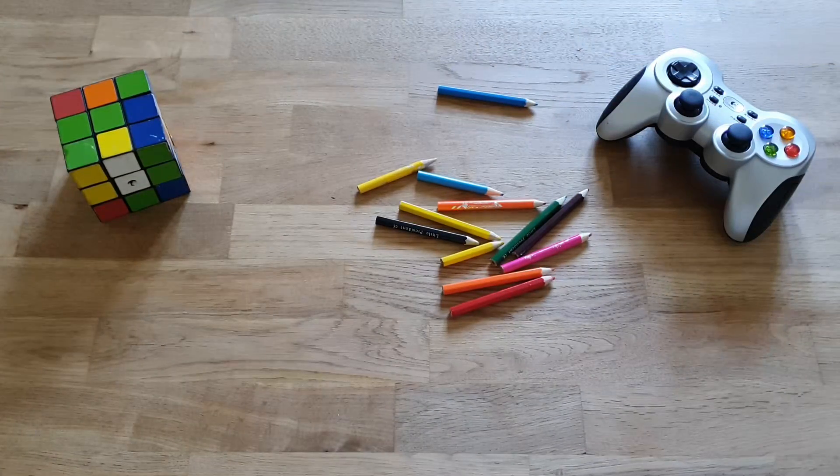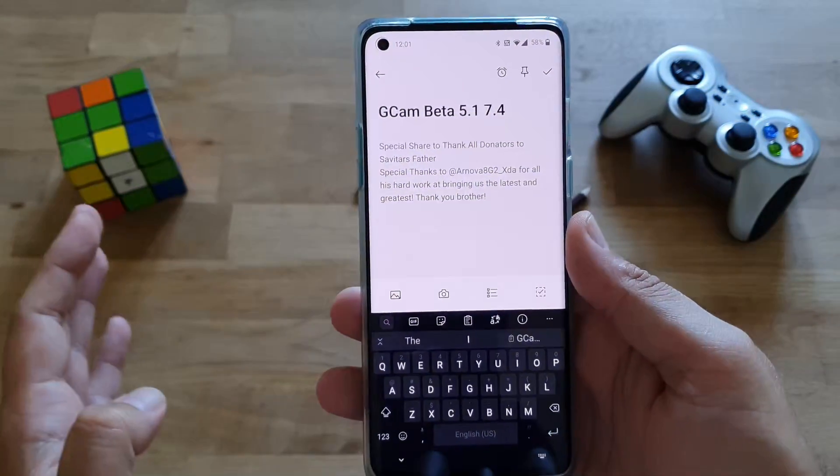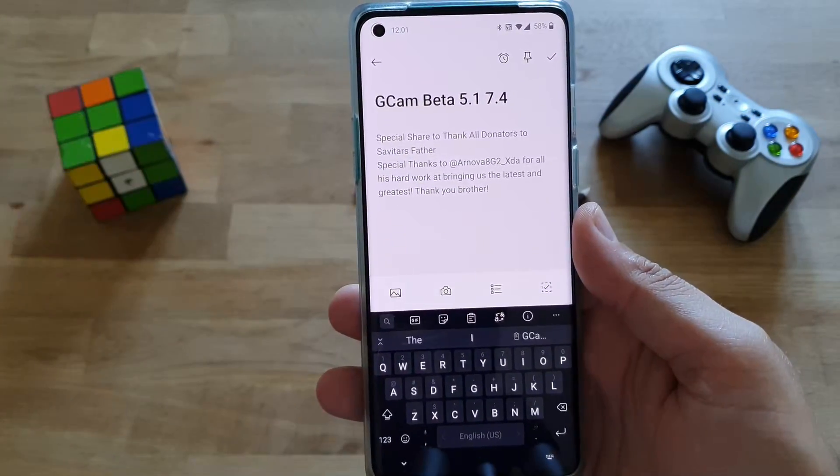Hi guys, Velian here, Velian Sprechstech. Welcome back on my channel. Friday today, as always, we have some great news. This time, Google Camera Beta 7.4. The GCam Beta 7.4 was released.